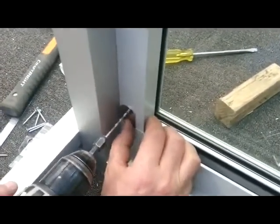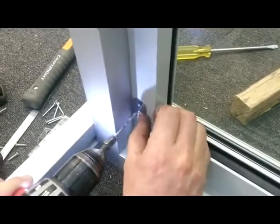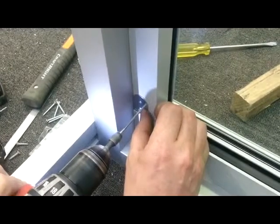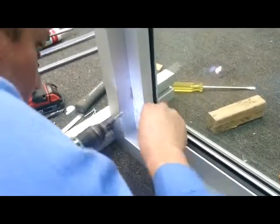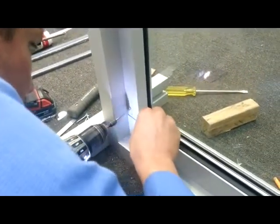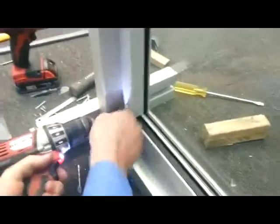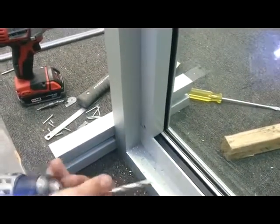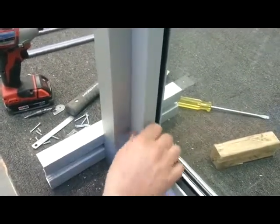I'm just going to drill a pilot hole, and then another hole in the centre of that, holding it a millimetre away. Then I'm going to open that hole up to about an eight to ten millimetre hole.